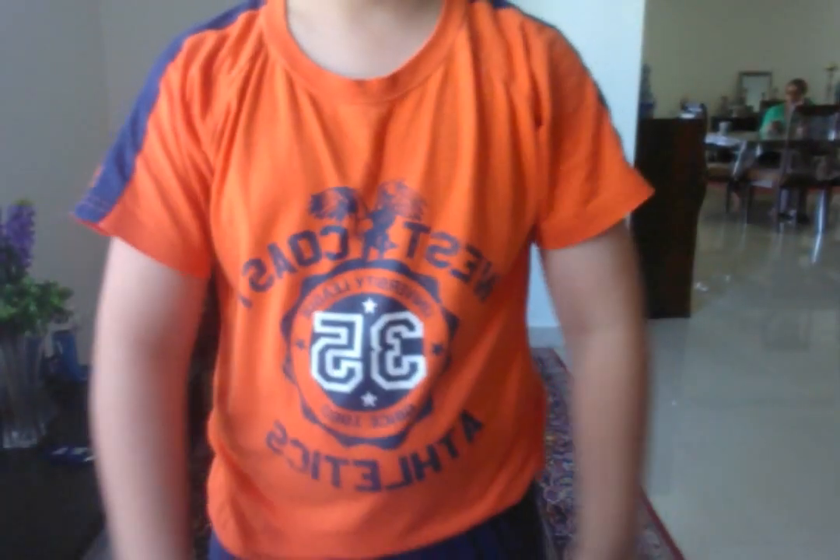Hey guys, what's up? What are you doing? It's been a really long time since we've done a seg video, or I don't think we've even done one. But if you didn't know why I'm moving forward and backward, it's because I am on my Segway.